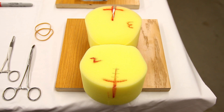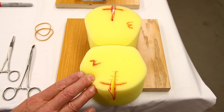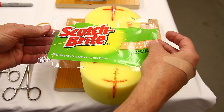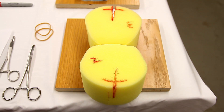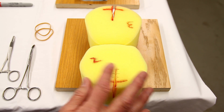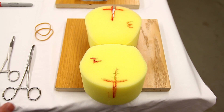I'm Vince Laporte. I'm here to demonstrate the materials required to use a yellow common carwash sponge to teach perineal vaginal laceration repair. We'll prepare the second degree laceration and separately the third degree laceration at the end of this instructional video.